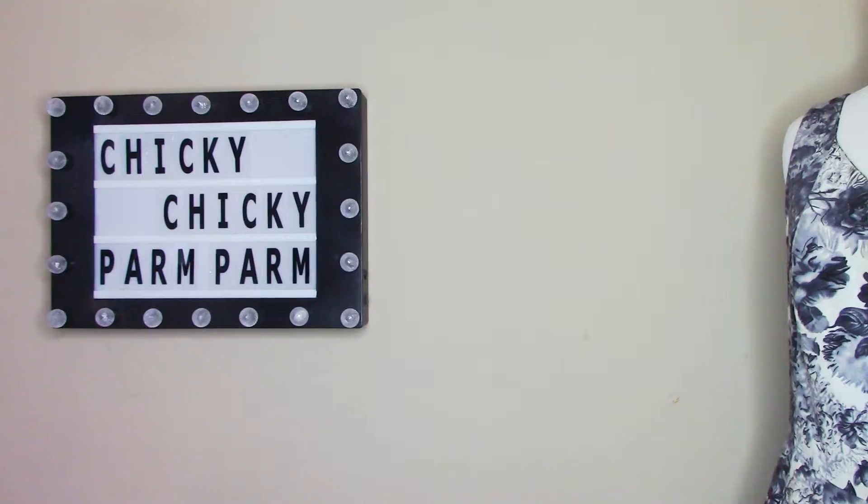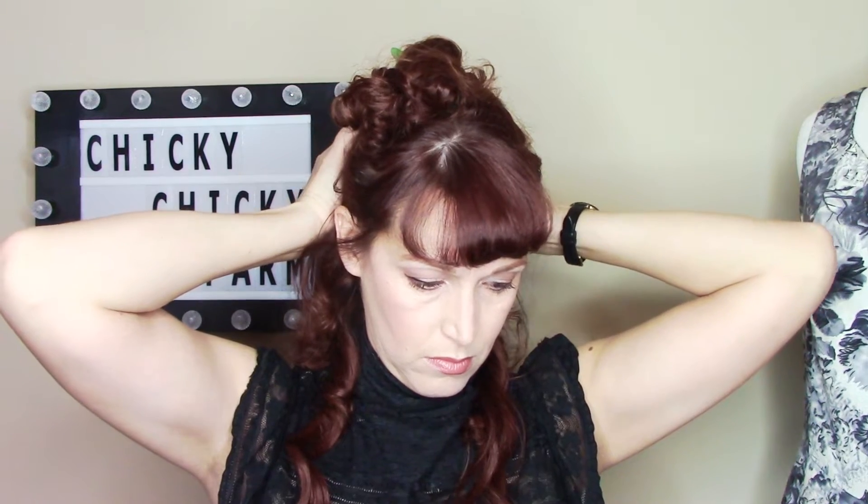I'm going to twist it kind of in the direction that I'm going to let the curls fall when I'm finished. Then I will feel for the top of that extension and make another parting, usually about a finger width up. I'm going to do another three-clip weft — three clips left. So this one here.